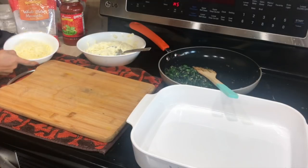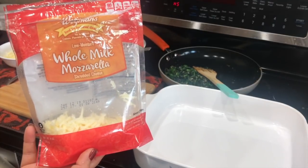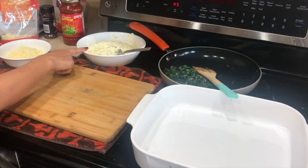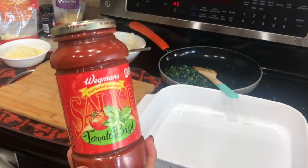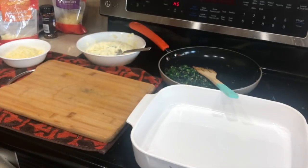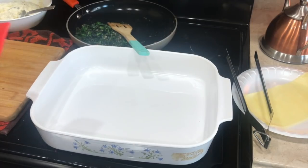Now it's time to assemble everything. We also need shredded mozzarella cheese — you can always use fresh mozzarella and break it yourself, that's fine too. At this point the spinach mixture has cooled down completely. I'm using a tomato basil marinara sauce — you can use any flavor you like, but this one is really good. First of all, we're going to spray the dish so our pasta doesn't stick to the bottom.